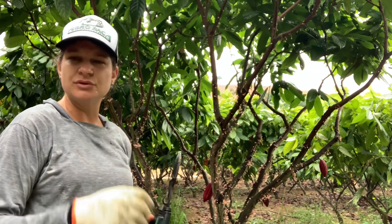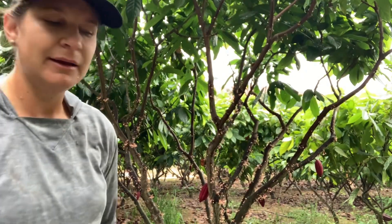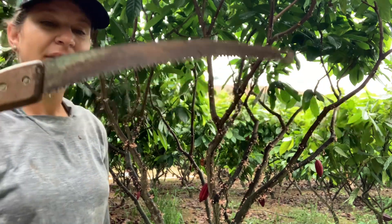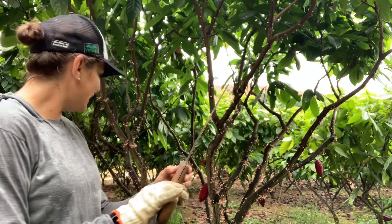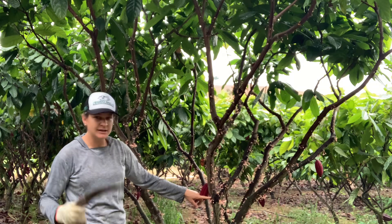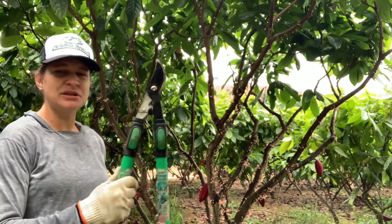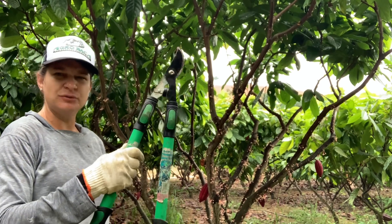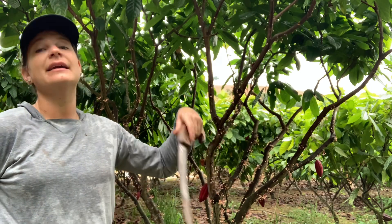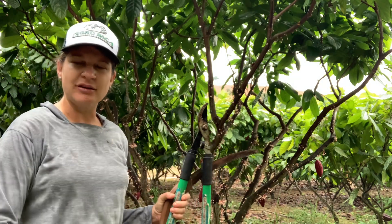Outra ferramenta interessante que não pode deixar de mostrar é o serrote — uma serrinha que o pessoal usa muito aqui na região do Espírito Santo pra podar café. Ela é excelente quando o calibre tá acima de uns 50 milímetros, digamos duas polegadas. O tesourão da Trap vai bem até uma polegada, para você não forçar o braço — até uma polegada de corte ele é excelente quando você precisa cortar embaixo. Acima de duas polegadas de tronco, o serrinho ajuda muito, ou em caso de renovação de lavoura, que precisa de um corte maior, o motosserro. Espero que vocês tenham gostado do vídeo — acompanha aí no canal que vai vir muita coisa legal.